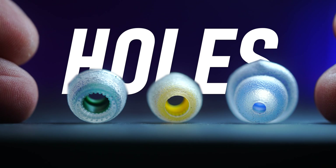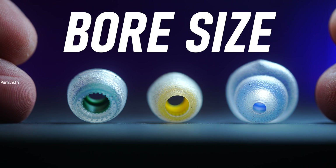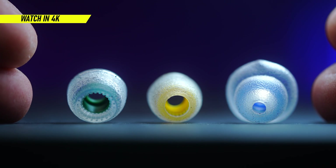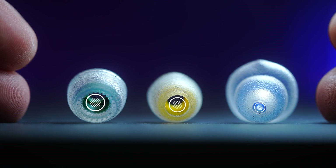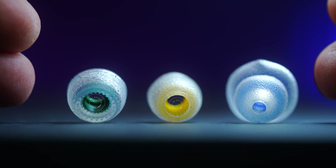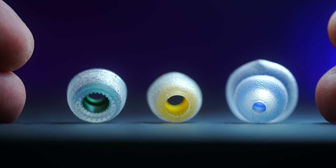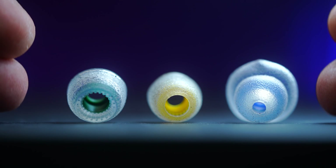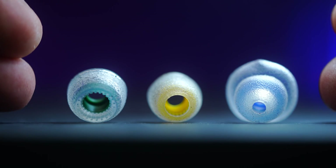Today we're going to talk about bore size of ear tips and how they affect the sound quality of your in-ear monitors. The bore of an ear tip refers to the diameter of the hole that channels sound from the in-ear monitor's nozzle into your ear canal. The bore size — whether it's wide bore, medium bore, or narrow bore — affects sound tuning, fit, and sometimes comfort. So let's quickly break that down.